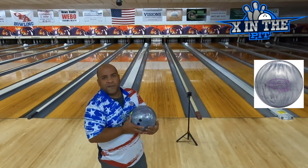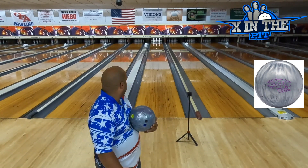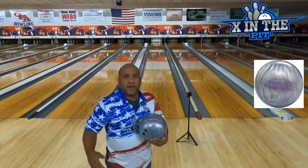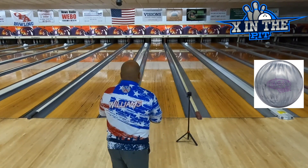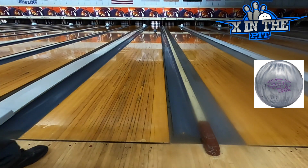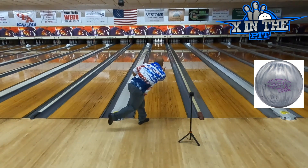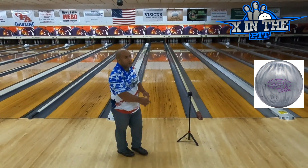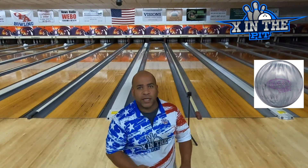On my fifth shot I'm going to stand on 30 and throw right over the third and fourth arrow. That ball was really nice — clean right off my hand, I hit my mark, and the ball went down and finished really good into the pocket.